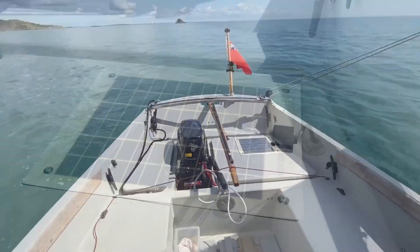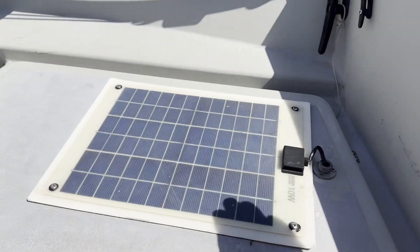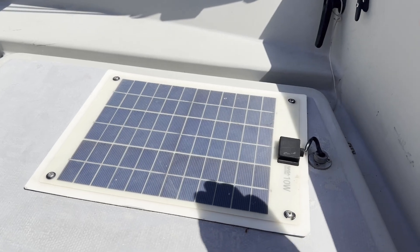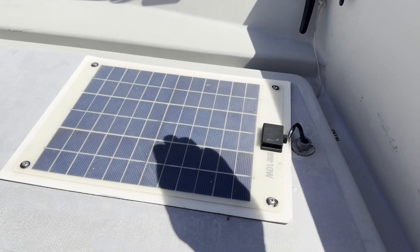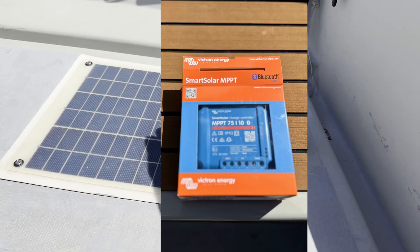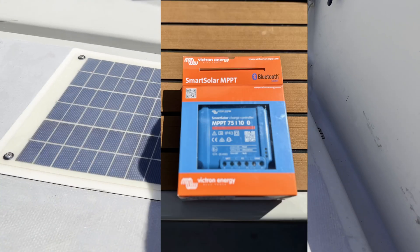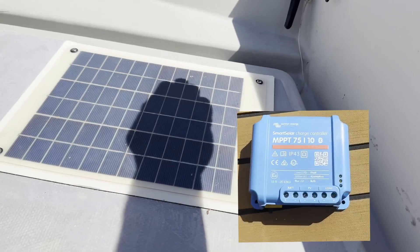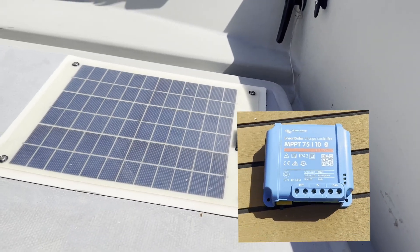When I bought the boat it came with this little 10 watt NASA solar panel. I have no idea how much it actually produces or whether it's even working. So my plan is to fit this Victron charge controller with a Bluetooth module. Hopefully it will tell me how much I'm using, how much I'm making and whether and how to upgrade the entire system.